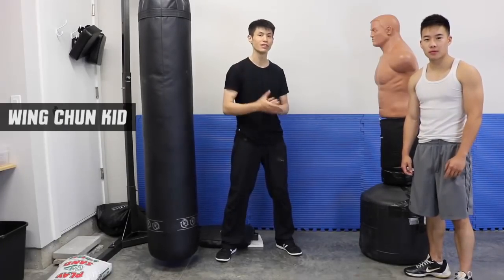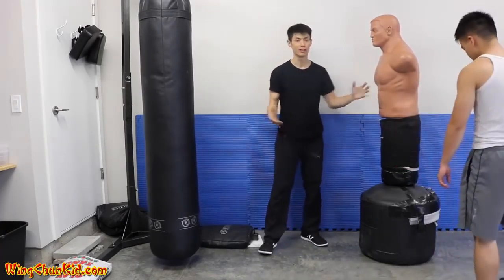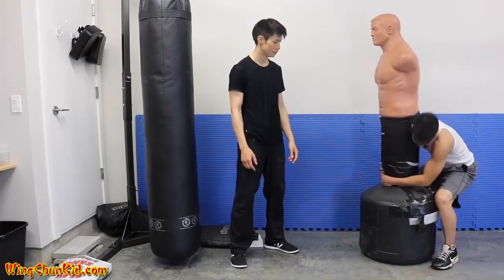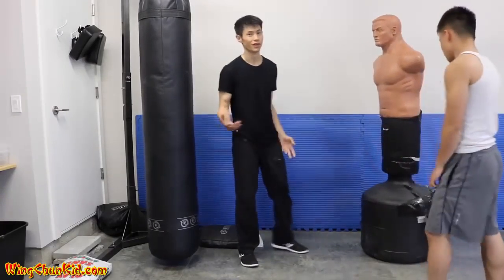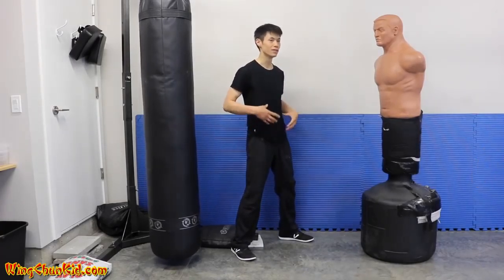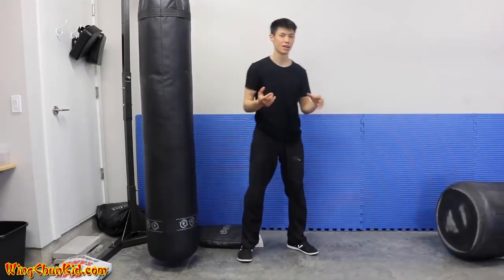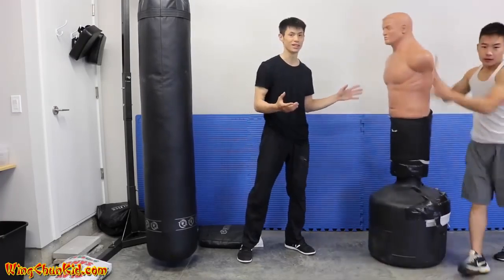Welcome to top five tips on how to increase your punching power. We have a BOB filled up with water — it's at least 180 to 200 pounds. With a nice strong punch you should be able to deliver your body momentum through the target and knock it down. Notice that I have very minimal body movement — it's very non-telegraphic — and I was able to knock it down.